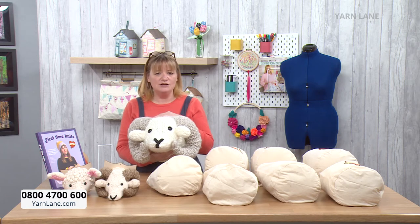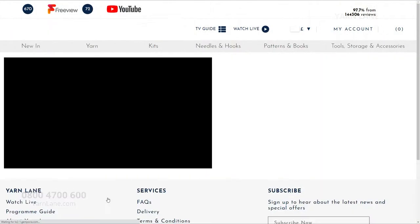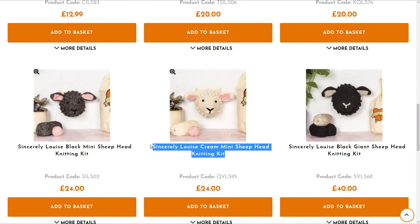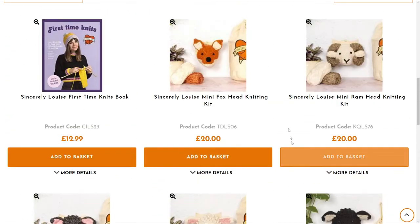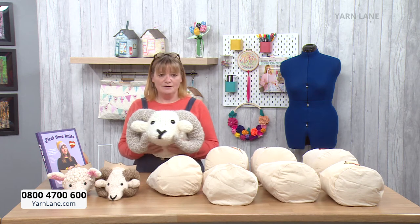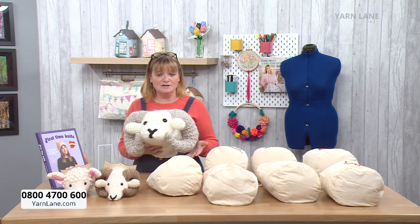If you want to shop on Yarn Lane, go to www.yarnlane.com. Click on 'Watch Live' — it works exactly the same as Sewing Street, you just scroll down and all the kits and Louise's book are already listed there. The black sheep, white sheep, and mini sheep are all brand new and already being sold now — even before the show. The kits have everything you need including knitting needles, and they come in a lovely bag. They are already starting to sell, so put them in your basket and check out.